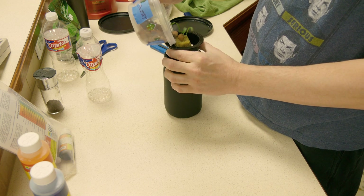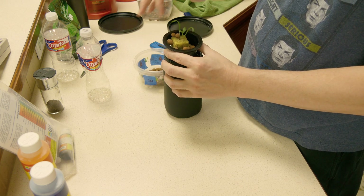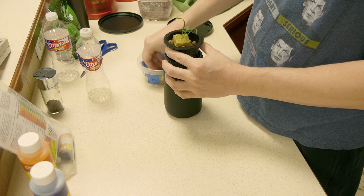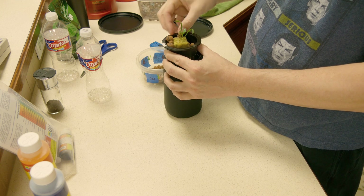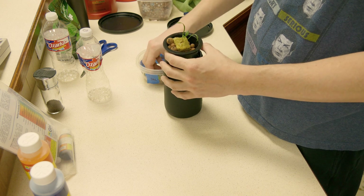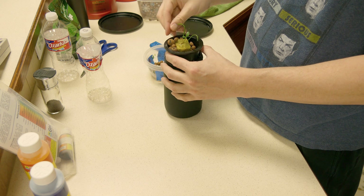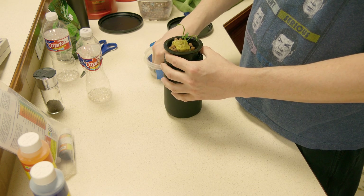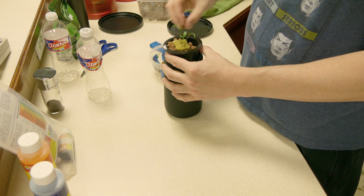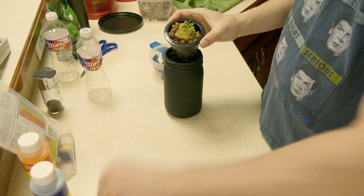Basically what I do is put some clay pebbles at the bottom — that will leach the water up to the cube — and then I surround the cube with the clay pebbles. I try to get it in there to block out all the light so I don't get any light into the mason jar. You want to ensure that you have that half inch touching the clay pebbles so they leach that water up from the clay pebbles into your cube.